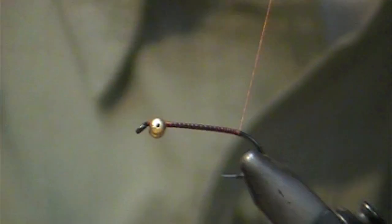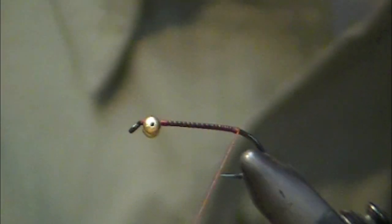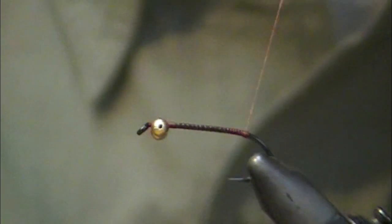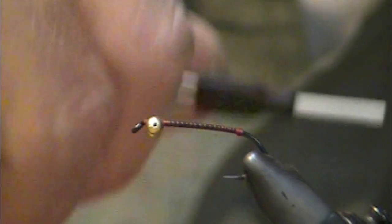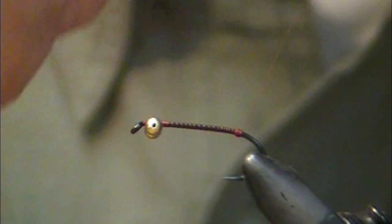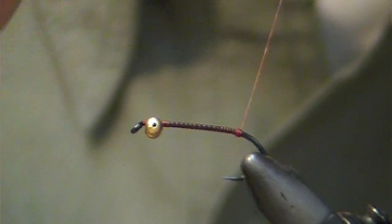Now I'm going to wrap to the back and put a little bump of thread right here at the bend. That's going to help keep the tail fibers away from the bend of the hook, keep it from fouling — hopefully. It's similar to the way a motion prawn is tied, if you look at one of those up close.